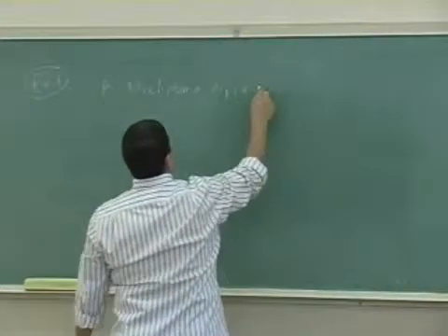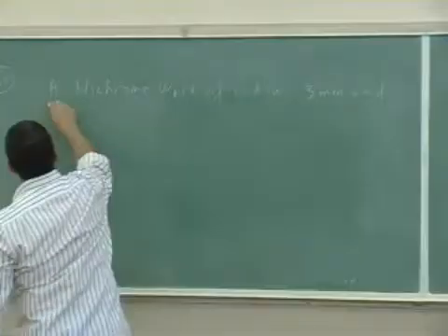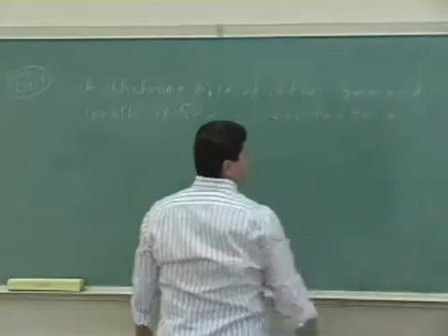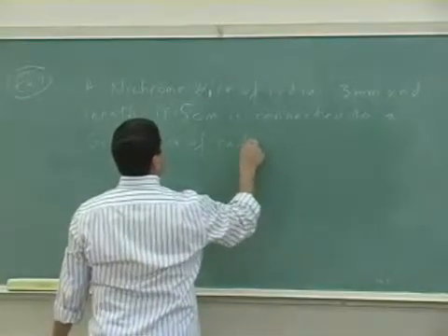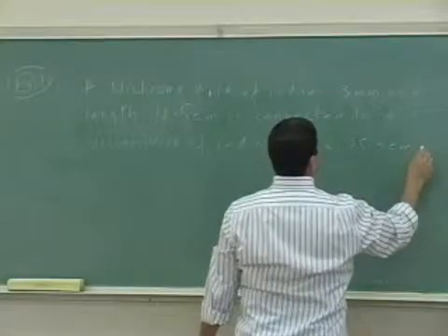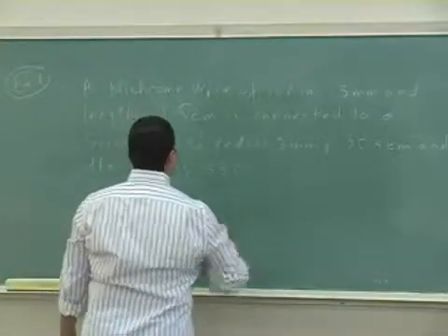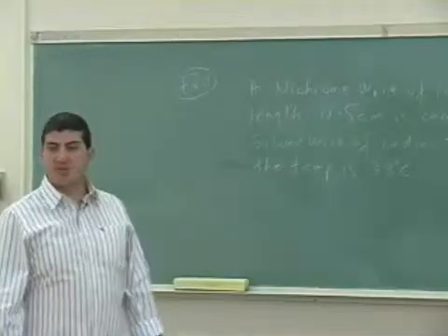A nichrome wire of radius 3 millimeters and length 18.5 centimeters is connected to a silver wire of radius 3 millimeters and length 25.3 centimeters. The temperature rises to 38 degrees Celsius when hooked up to a circuit. Find the resistance of this combined wire.